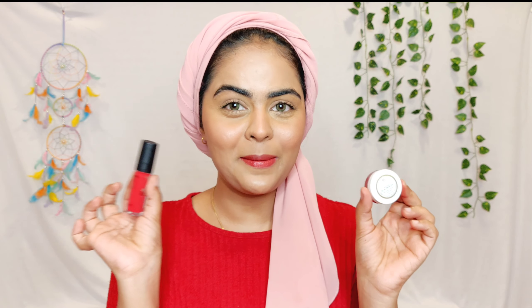Hey guys, welcome back to my channel. I'm Rumela and in today's video I'm going to do a battle between two really popular tints in India from the affordable category. It's the Just Herbs lip and cheek tint versus the Face Shop lip and cheek tint. I have full dedicated reviews of both products on my channel — I'll leave them in the iCard or description below for a more detailed look.